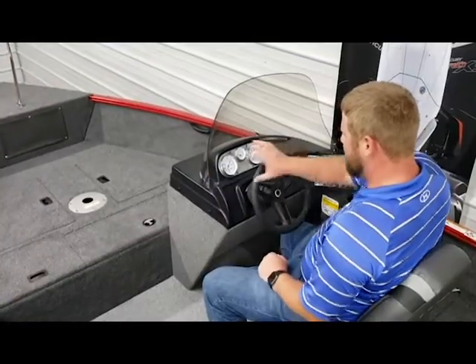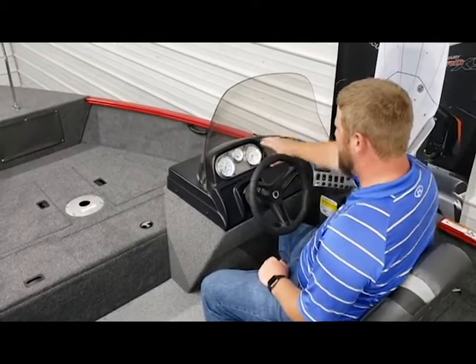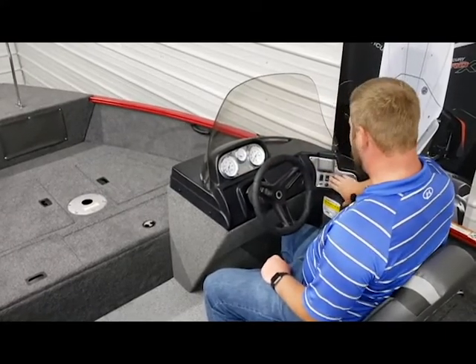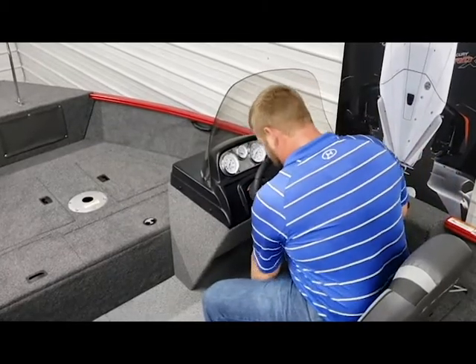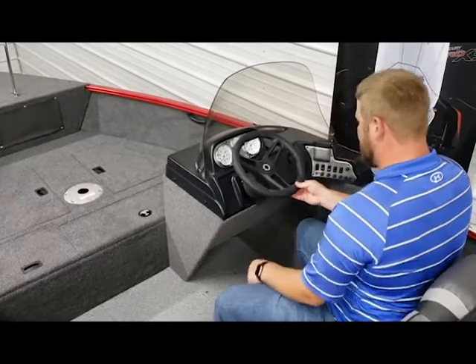At the helm, the first thing I'll highlight is the gauge cluster — you've got your miles-per-hour, tachometer, and a fuel gauge. Over here on the right you've got easy access to your command center, and this boat is also equipped with an optional seat slider as well as a tilt steering wheel.